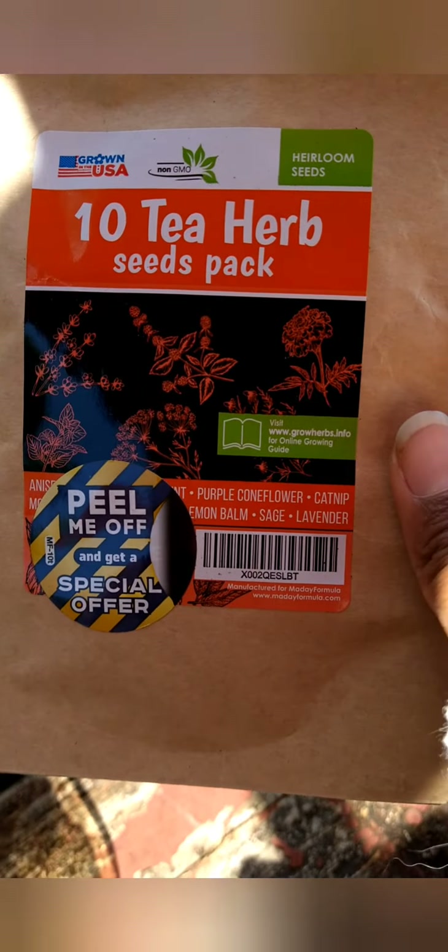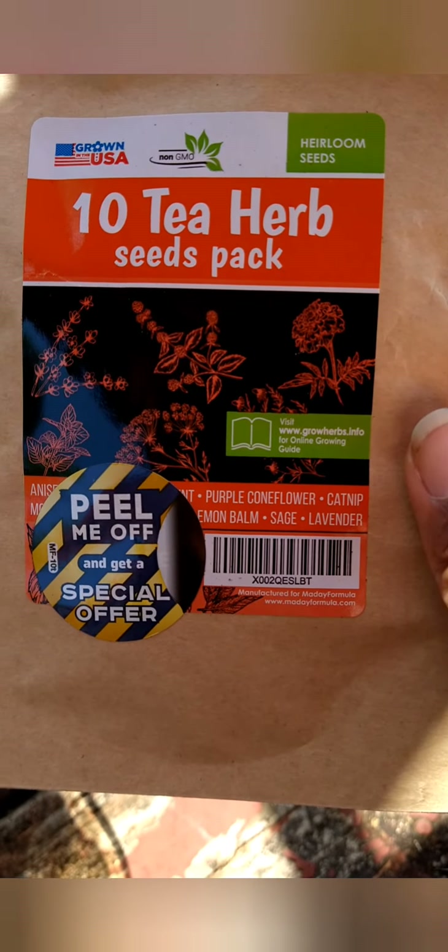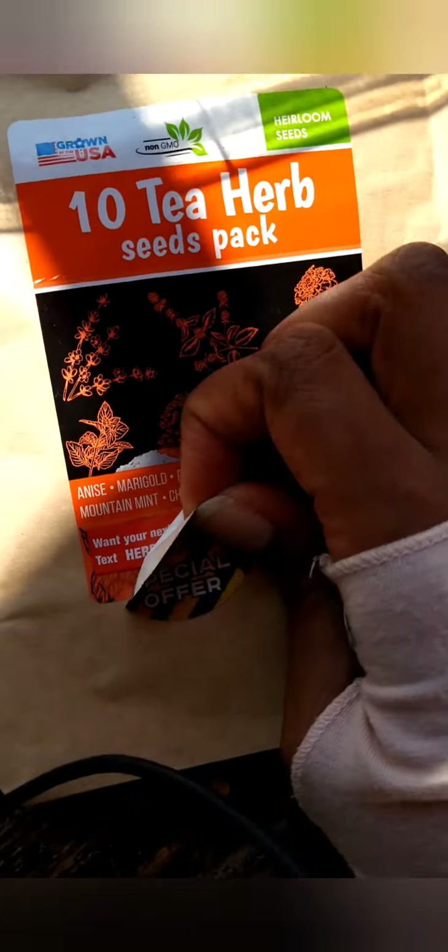As far as my herbs, these are tea herbs. I planted purple flower, catnip, lemon balm, sage, lavender, and mountain mint. I don't think I planted every single one of these in the bucket, but that's the herb variety I was working from.